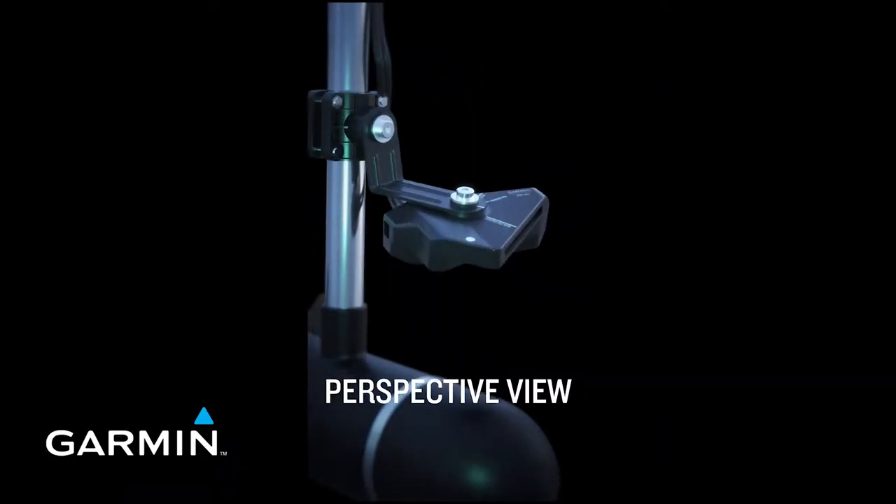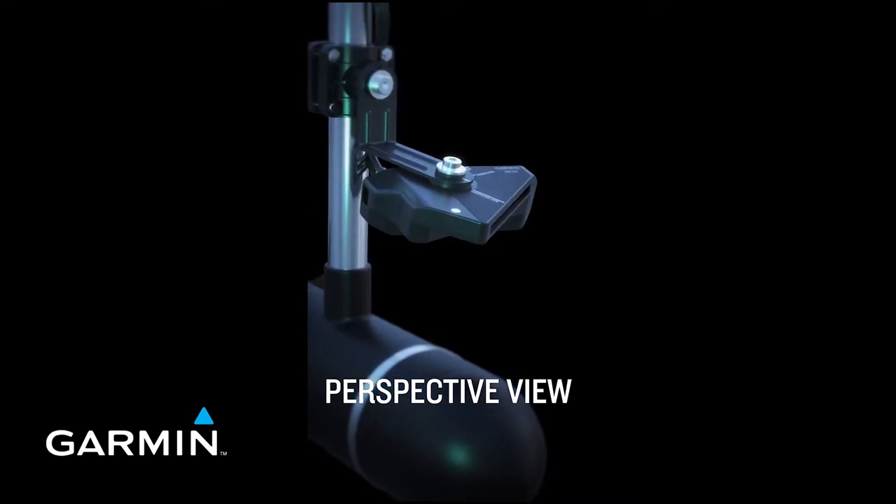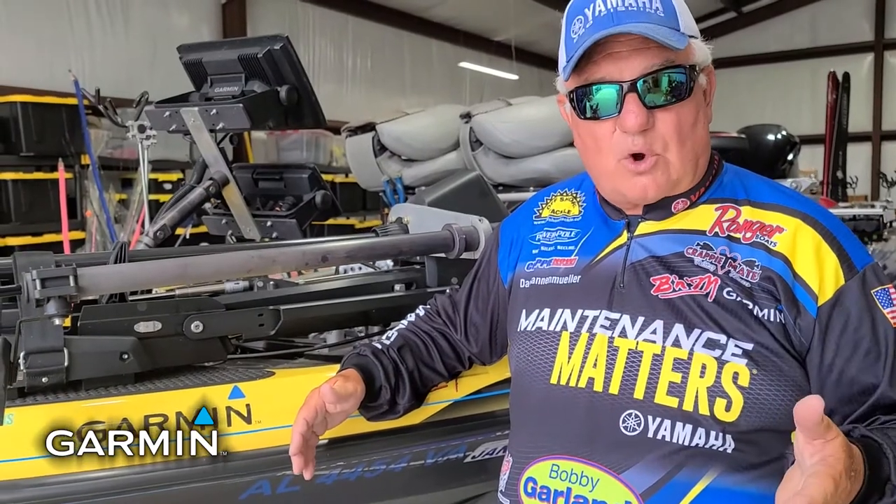With Perspective you can tell that they're over here at one o'clock or they're over here at ten o'clock ahead of you. So you want to target in — now how far out are they? Perspective will help you to do that. Then you can switch it to LiveScope forward and now you can really target those fish where you see them.